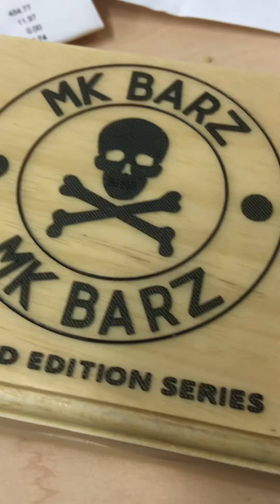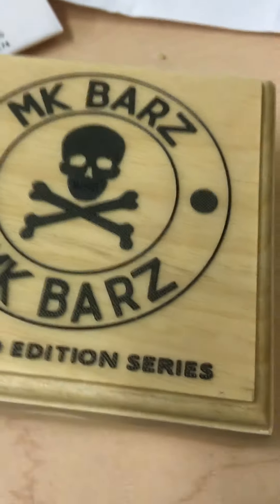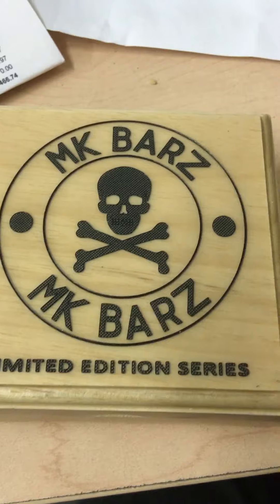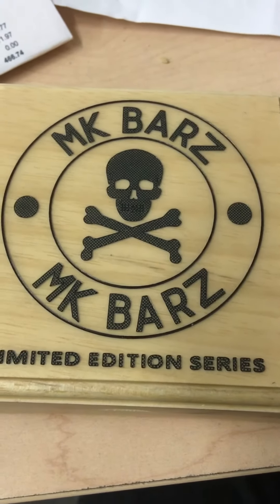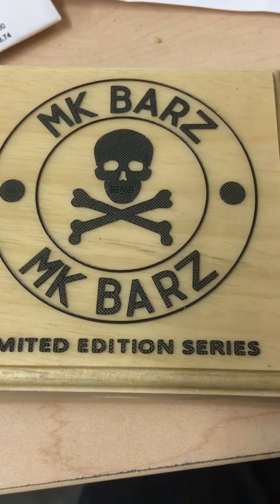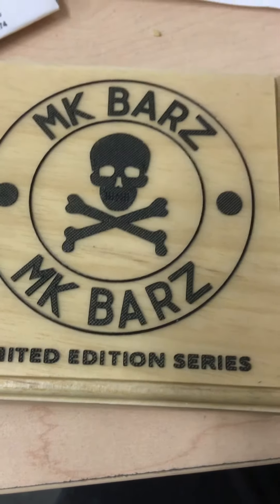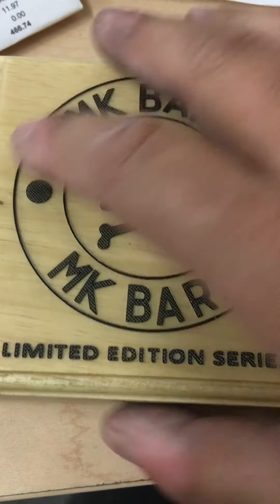Hey, what's going on YouTube. Wanted to share a couple things with you. We got our new boxes in for our limited edition series — it's going to be pretty cool. Hopefully it works out. They'll be a coin series and they'll be limited edition. So this is the box.